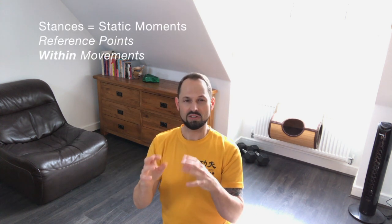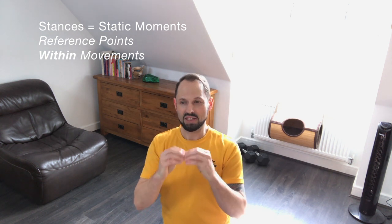As I've said in earlier videos, a stance is just a moment in time, so imagine this is a frozen moment that we're stopping and showing you how it works. In reality you'd be moving constantly all the time.